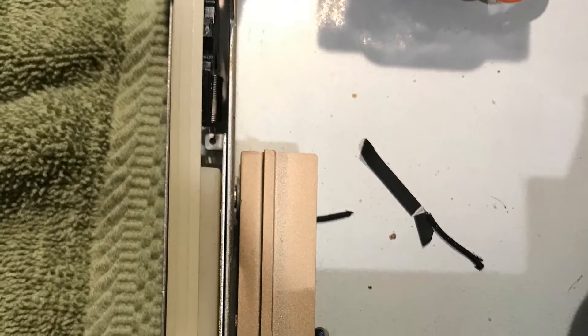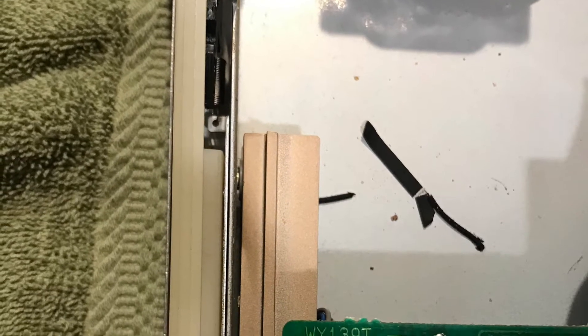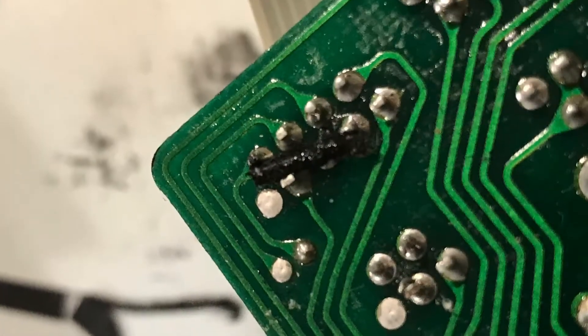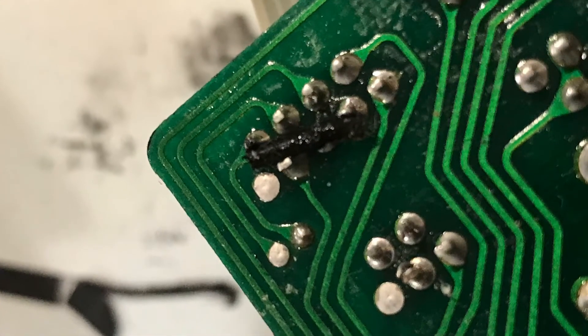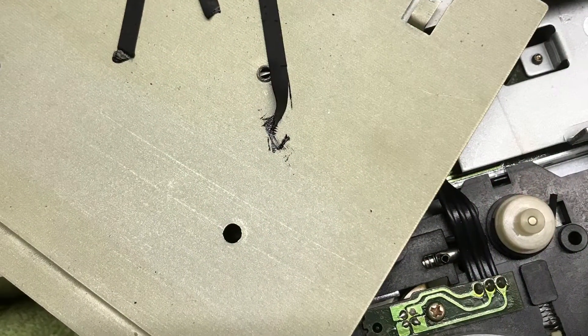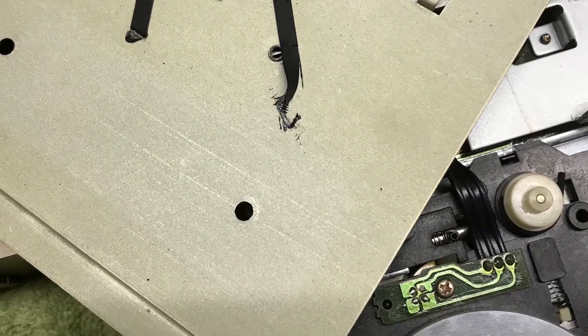So the first thing I did when I pulled it apart was to start working on getting all of the belt debris removed from the chassis and the circuit boards. And if you've never gone through this, you're in for quite a treat. But you've got to get all of the debris out of there.